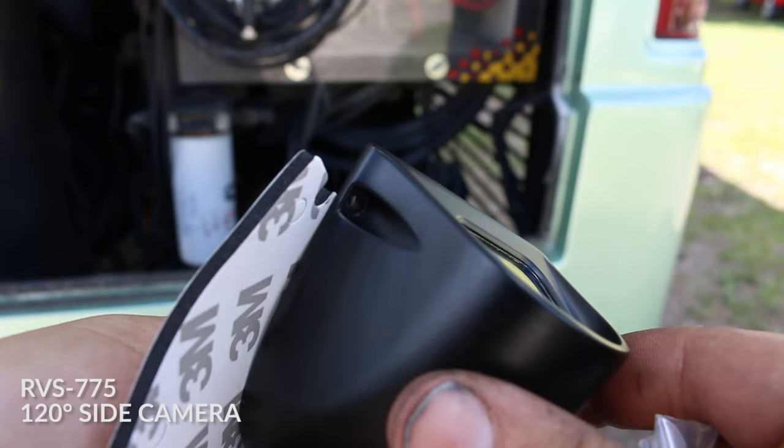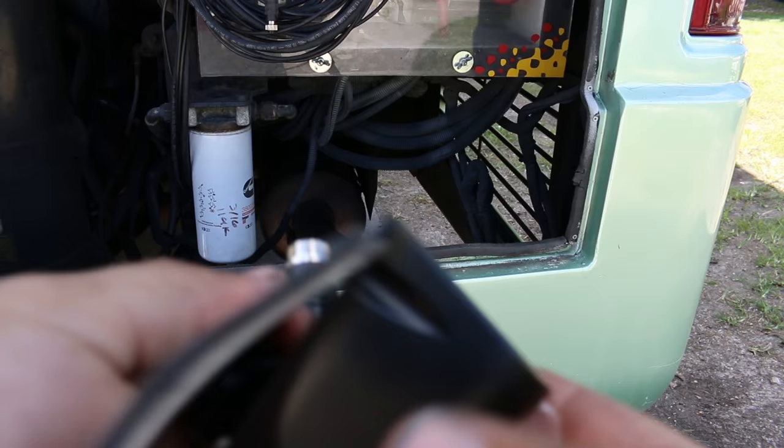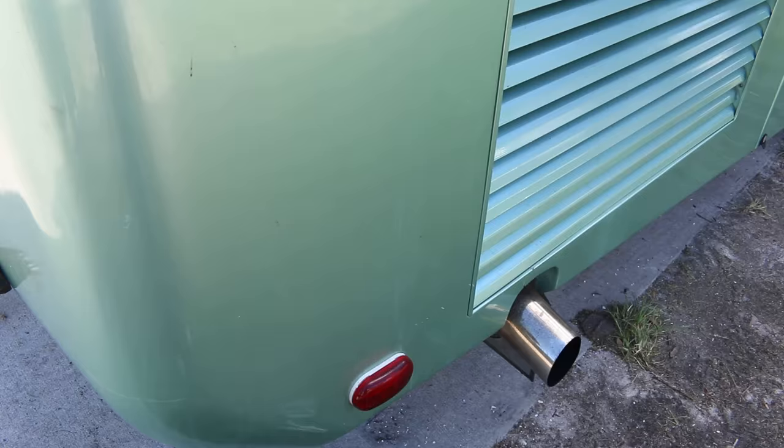We can start hooking up our cameras and then remove this old Sony monitor and put in the new one. It looks like there are two ways to install these cameras — they have a bracket you can put on, or there's 3M adhesive and bolts that can go through the side panel. I'm going to go with the tape-and-bolt-through method because I'd like it to be as flush as possible with the side of the RV.